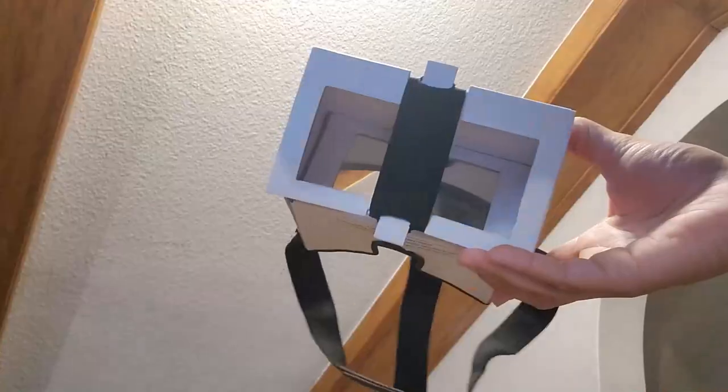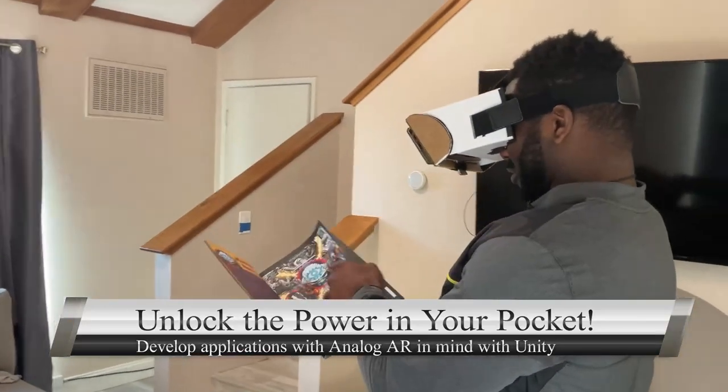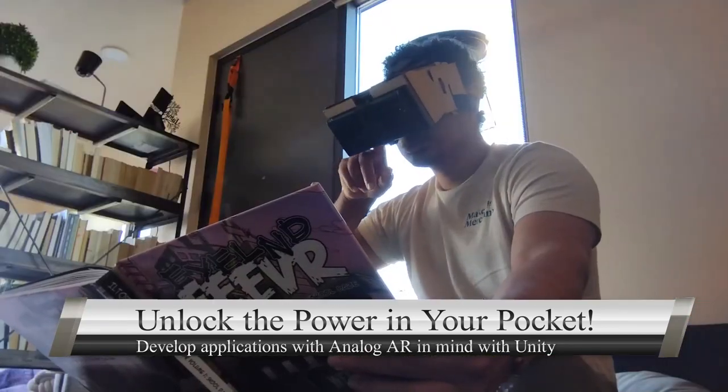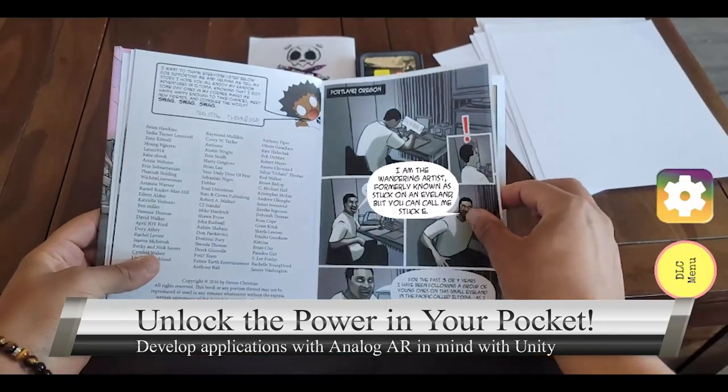Introducing the Analog AR SDK for Unity — a realm where developers can unlock unparalleled potential from the power in their pocket. Gone are the days of being tethered to platforms. Dive into the ecosystem designed for boundless creativity.